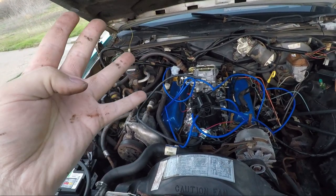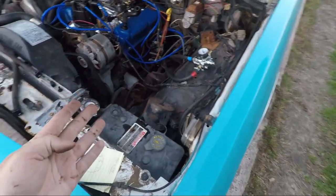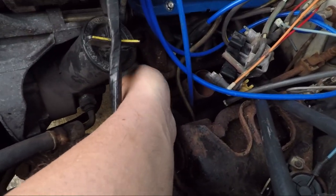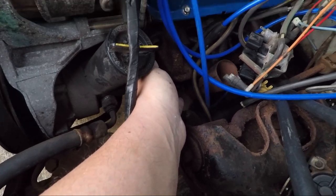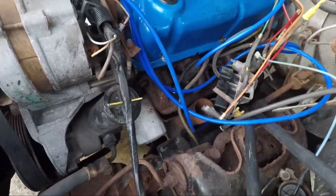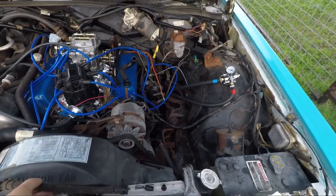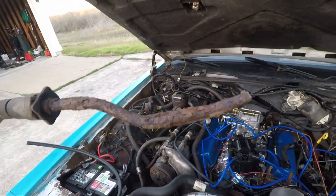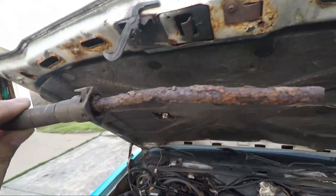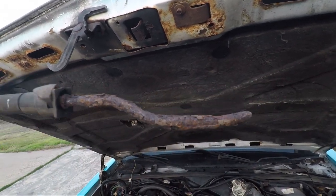That may be causing a problem. Going to do some research on that because the headers are good - solid as they can be. Pretty much anything under this car is horrendously corroded, soup to nuts, top to bottom. Like this fuel line - just like that.